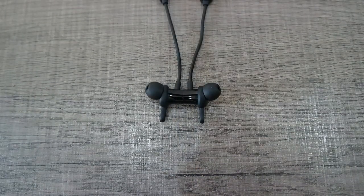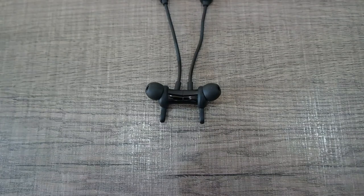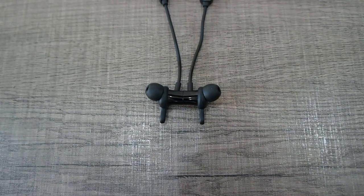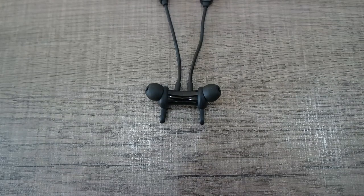I used this neckband for a couple of months and I am very satisfied with how it performs. I will have a link and a coupon code in the description for everyone who wants to buy this product.